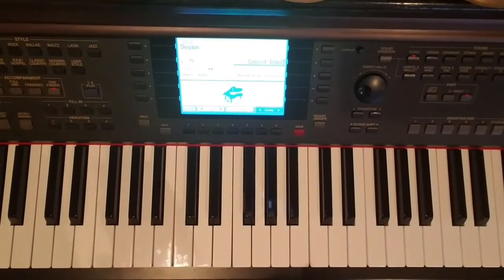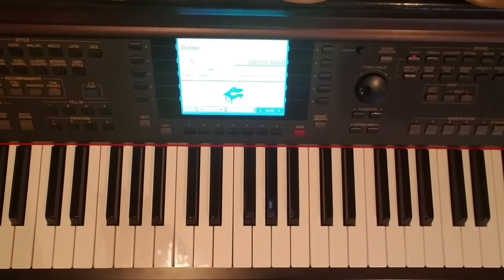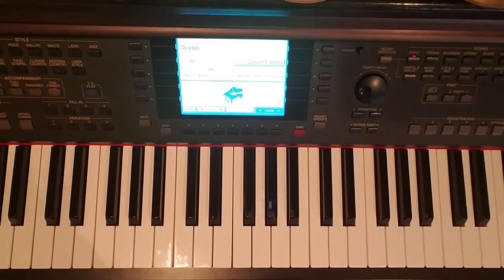All right, hi, and welcome to New School Piano. This is going to be the third in a series of Kid Cudi songs that I've been doing. This one's called Love. It's been another song that was requested by somebody who views my videos.